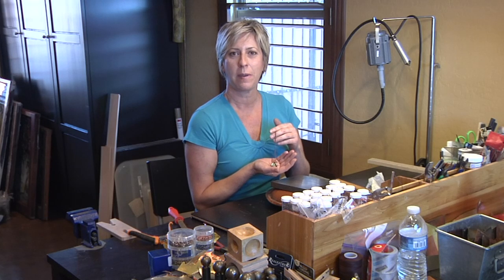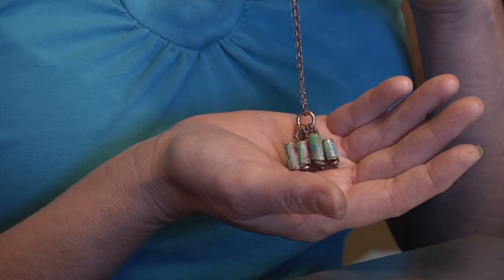Hi, welcome to my studio. My name is Debbie Zapatka and today I'm going to show you how to make this enameled necklace.